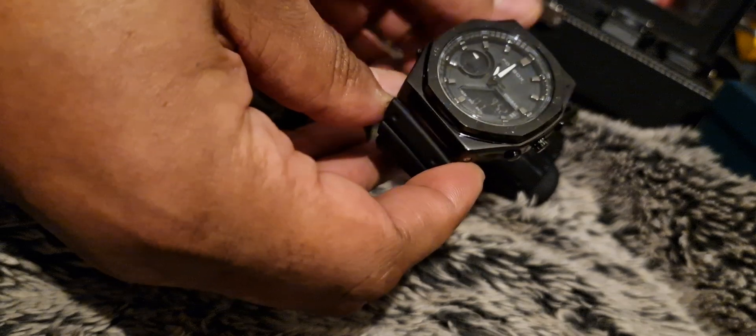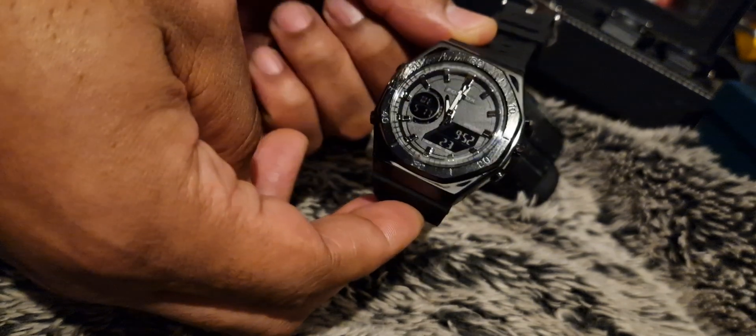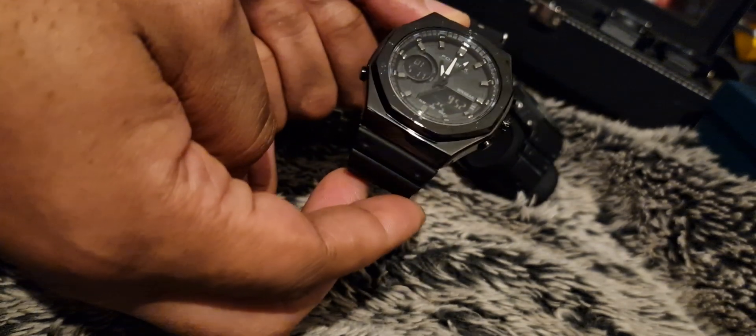I think the water resistance is only 50 meters, and the G-Shock is obviously 200 meters. It's actually not bad — it's my second Foxbox. I've got a Tuna lookalike as well.